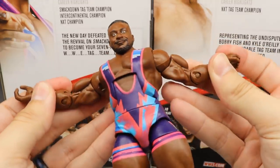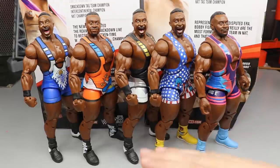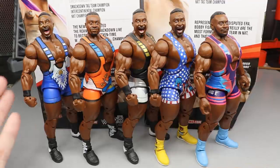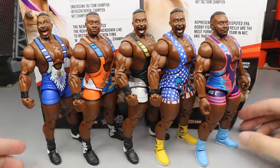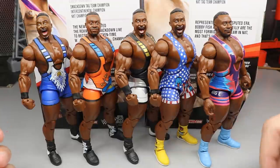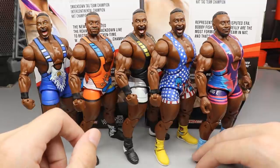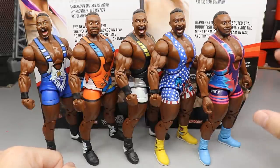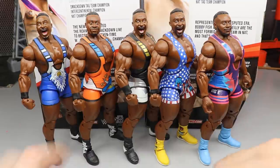For Big E elite figure comparisons, here are all the New Day Big E's — I believe it's Elite 28 and Elite 32, then the blue attire from Elite 52 or 53, the America attire, and the newest one. The head sculpts have pretty much been the screaming sculpt every time except on the last two. I definitely like this newest attire the most — the pink is just super fire.